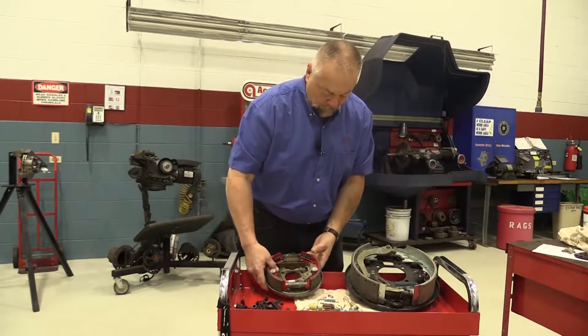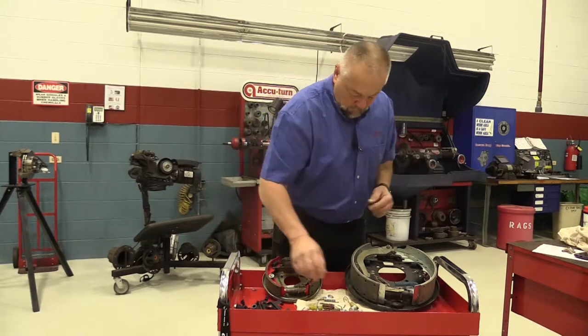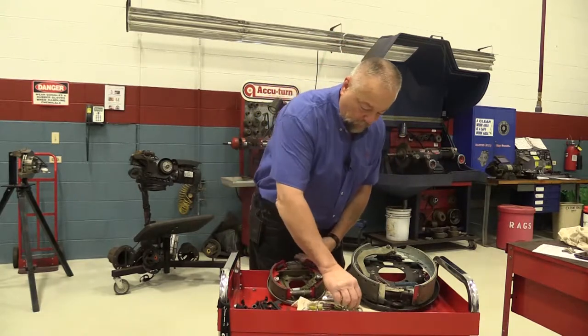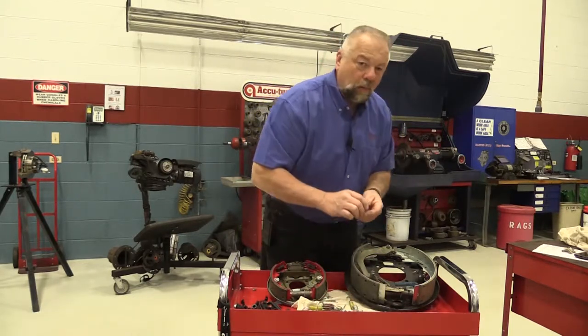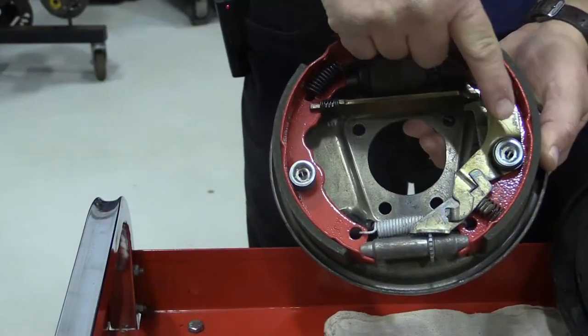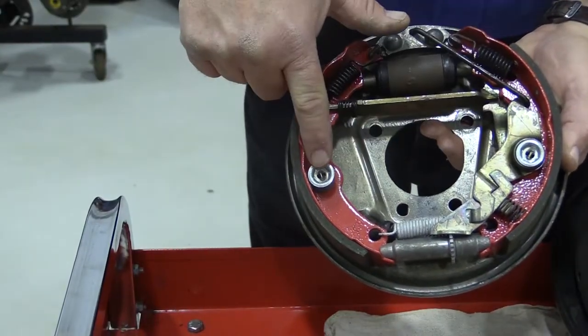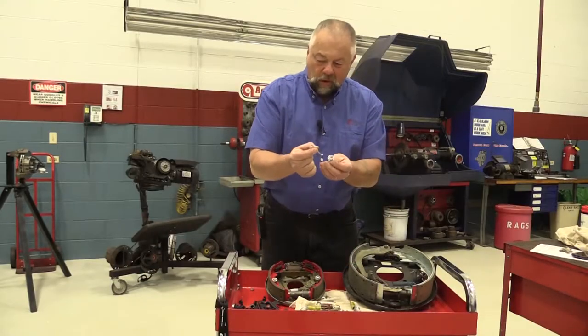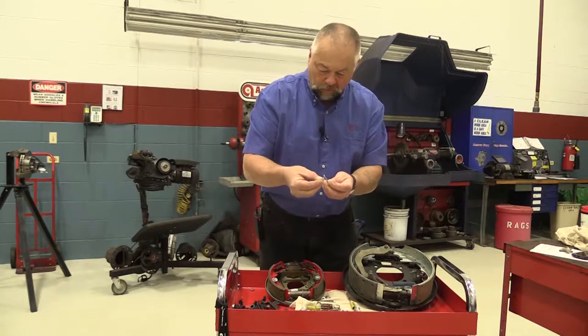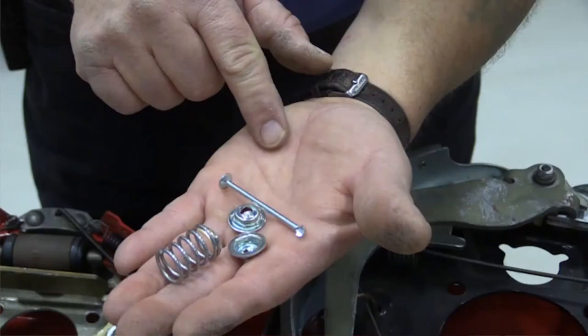Let me give you a couple of examples. The retaining hold-down springs here — that's a kit all by itself. Or you can get what they call a maxi kit, where everything is in there. The hold-down springs can come separately, along with what they call the nails or pins that go through the backing plate. This right here just locks right inside there.